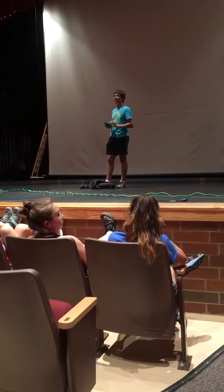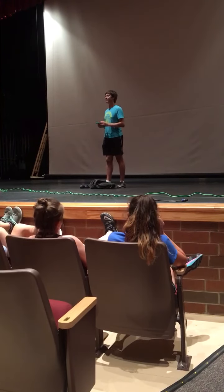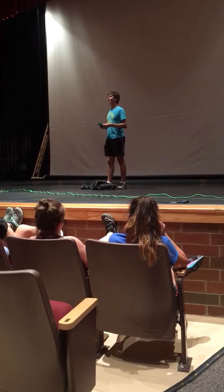If you have any questions, I'll be in the practice room first and I'll hand out patterns and we'll get started.